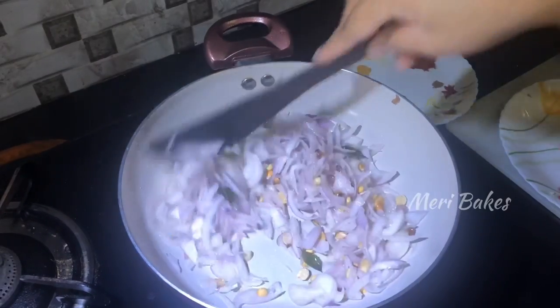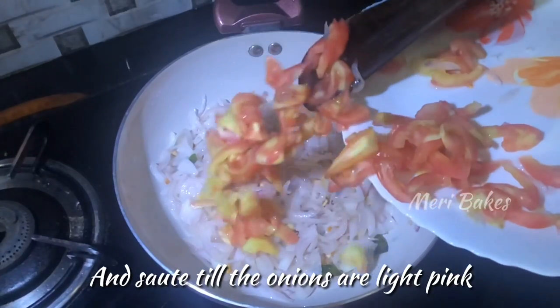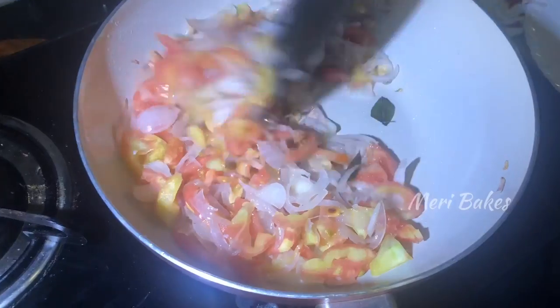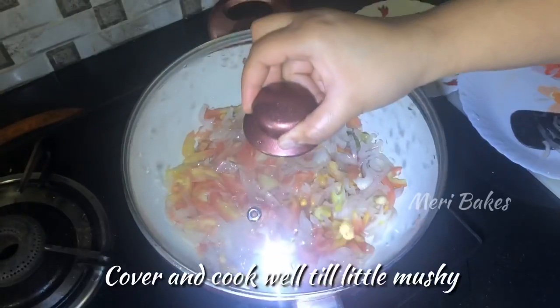Add in salt as required. In goes 3 pods of garlic that are chopped well. Next, I'm adding in 2 large tomatoes that are chopped. You can add some slit green chillies if you wish. Now sauté this for a minute.